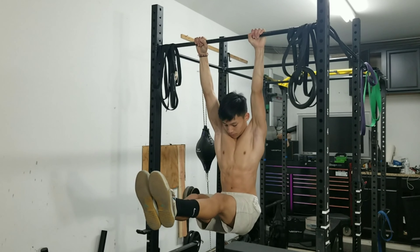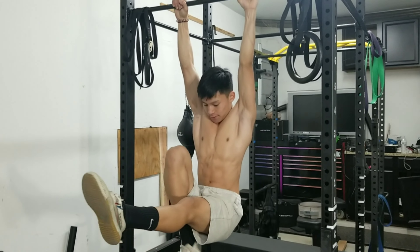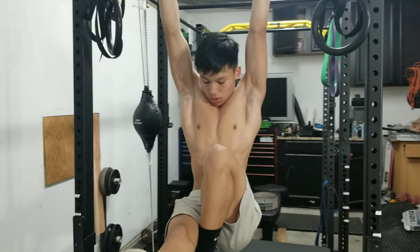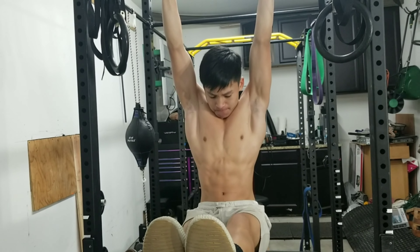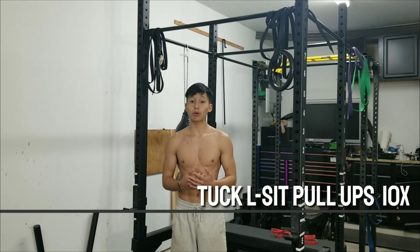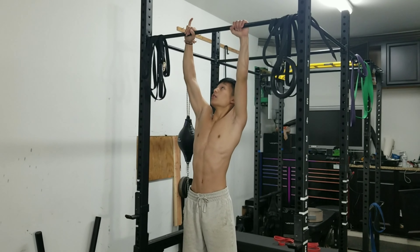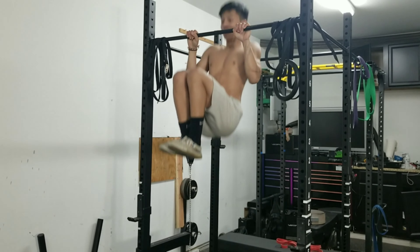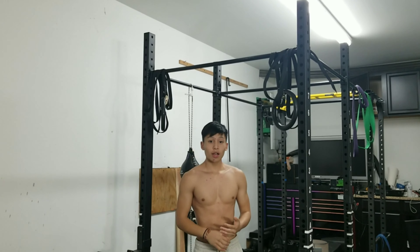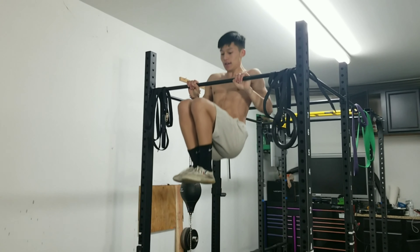Next we're doing an L-sit hold — we're going to hold it to max. Obviously if you want to learn how to do L-sit pull-ups, you need to learn how to do L-sits first. If you can't already do an L-sit, you can always use a resistance band. Throw it over, stick it through one side, pull it down, and then step inside and bring it up like that. I'm not going to be using it because I already have the L-sit. Try to have a nice overgrip so you don't lose grip. When you get tired you can always switch one leg in and out.